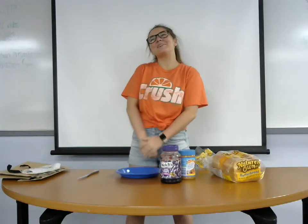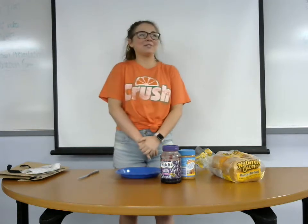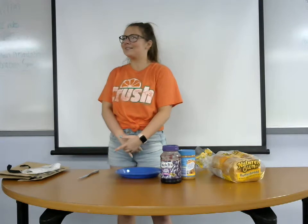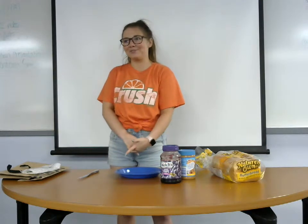Welcome back to this week's episode of Cooking with Paige. I'm your host, Paige. Last week we talked about college, so to continue with that theme, let's talk about something that you can easily take with you: the peanut butter and jelly sandwich.